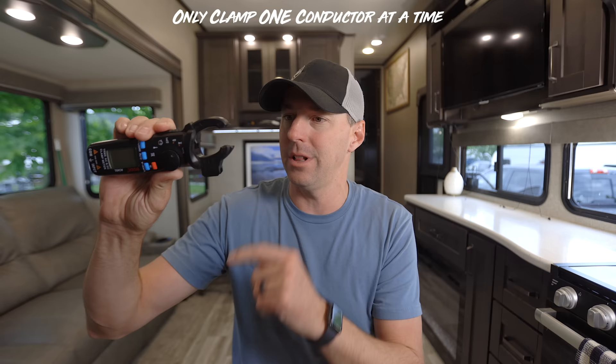On a 50 amp RV you could install two of these monitors and add those two numbers together. But I love the simplicity of just having one monitor because when you're on a 50 amp service it's really not that big of a deal since you have so much available power. When you're on that 30 amp service, it's nice to just glance over at the monitor and know where you're at.